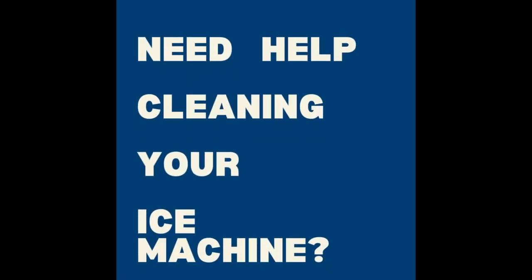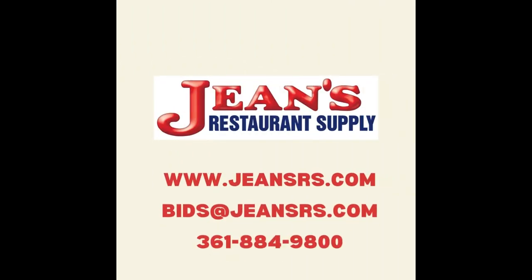If you need any help cleaning your ice machine, let us know. Gene's Restaurant Supply.